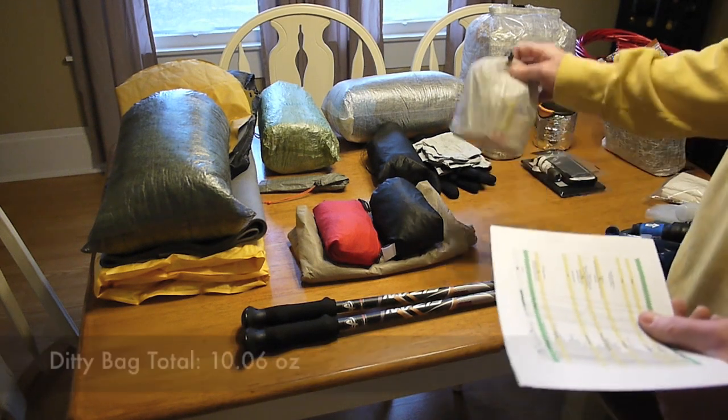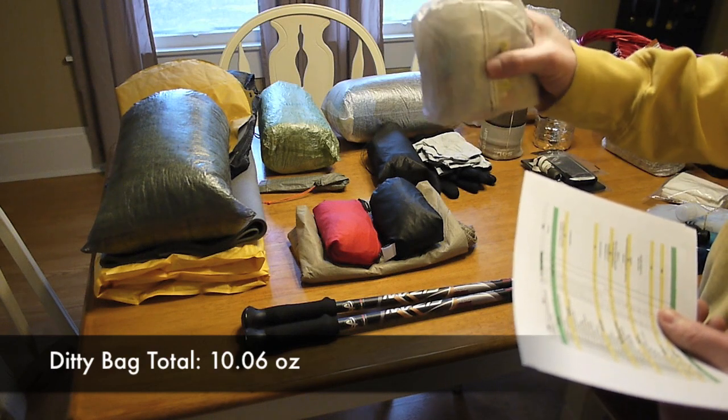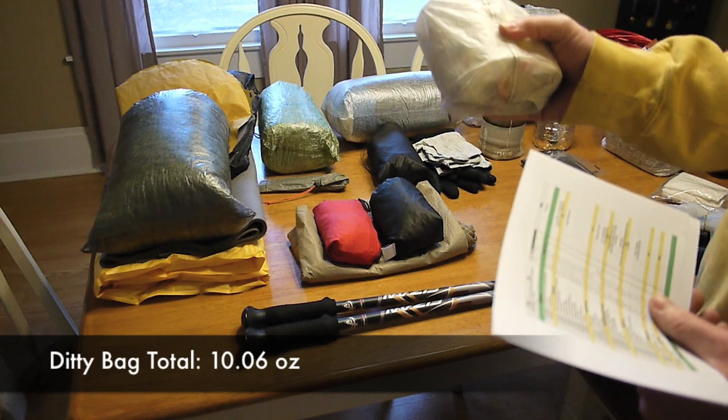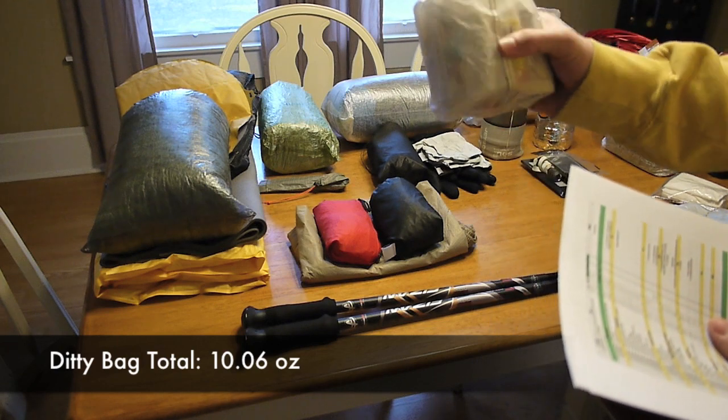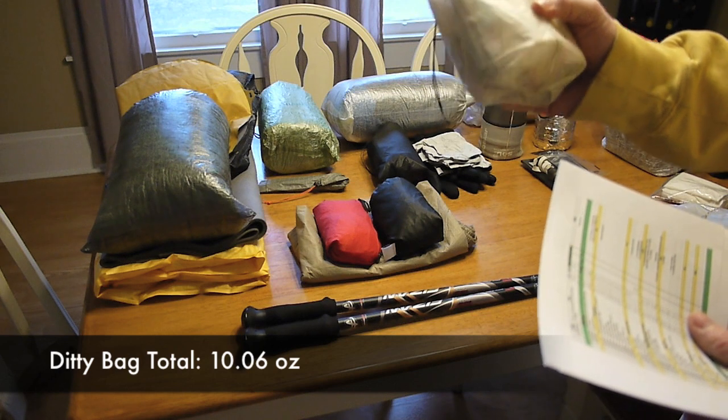Next is going to be my ditty bag, which is right here. Everything inside there weighs 10.06 ounces. I've got the Z-Packs Cuban fiber bag, and there are two of the 4x5 lock sacks in there.